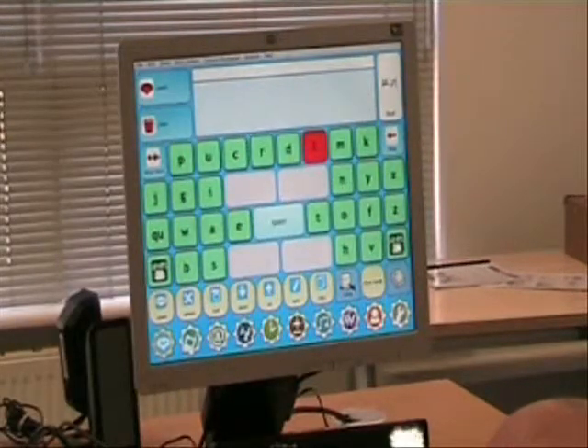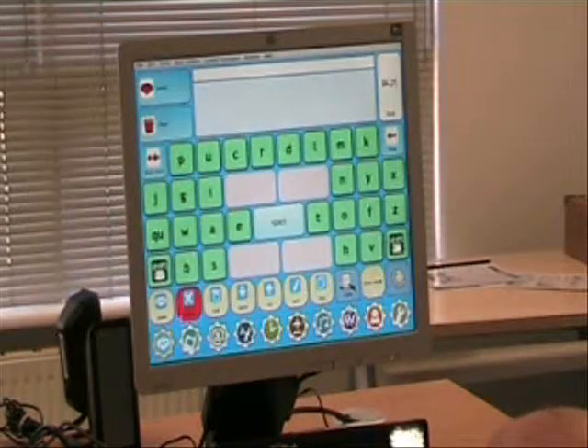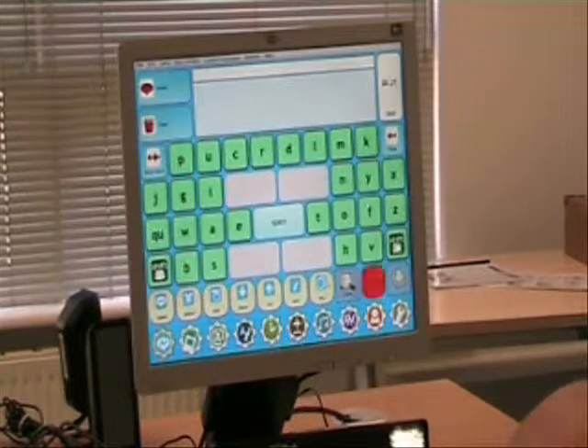Now I just want you to look at the other functions of the Grid. If you look down at the bottom of the screen, you'll see there's an icon of a music note there. Can you look at that please? It's just going to open up the music player.